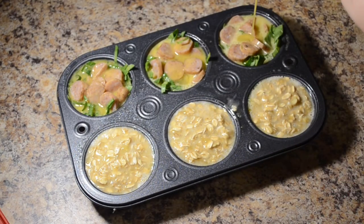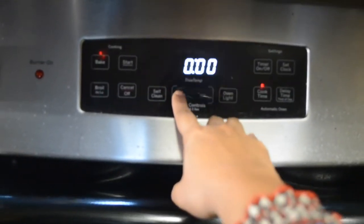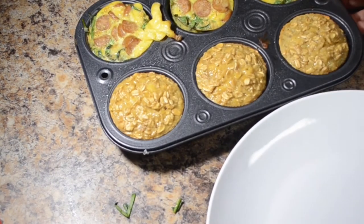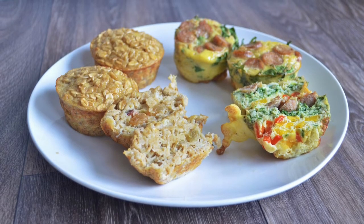Now we bake this. I am going to bake this for 22 minutes — set the timer for 22 minutes. Put the muffins in the oven. After baking, transfer them to the plate.